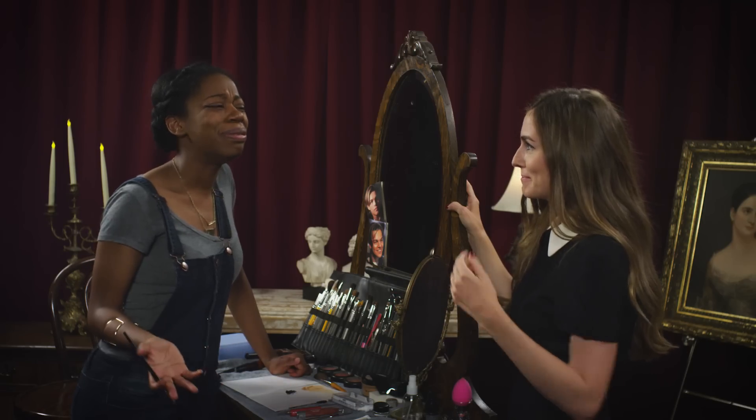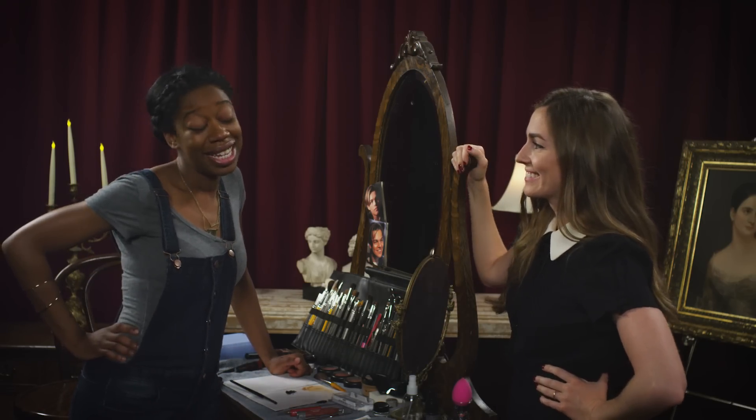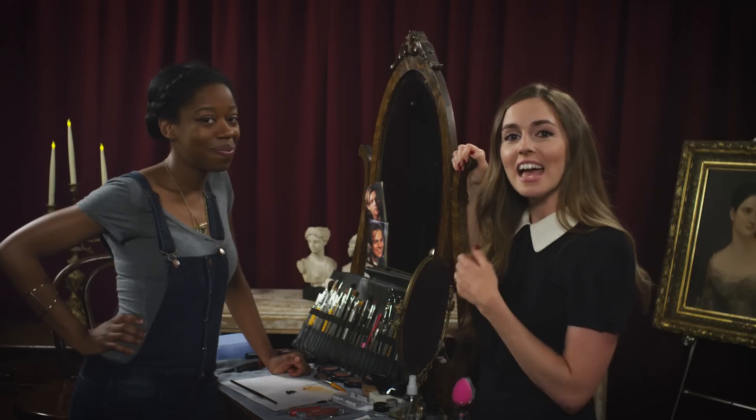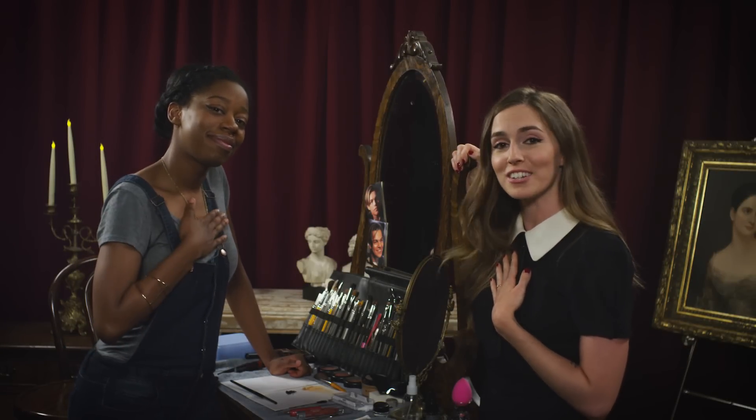So do you feel like with this eyeliner you could go on a date with Leonardo DiCaprio? Absolutely. Would you want to go on a date with Leonardo DiCaprio? I can't take him from you — he's meant to be with you. I really have to say that's moving and I appreciate it. Today Deanna learned how to do a perfect cat eye and also showed some real friendship by giving up Leo so that I could have him.